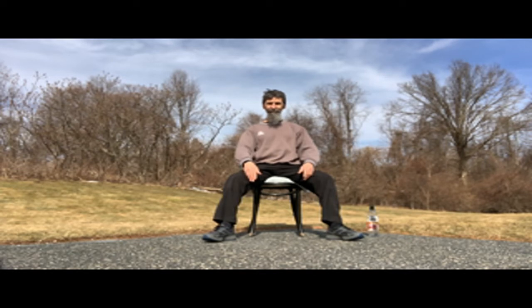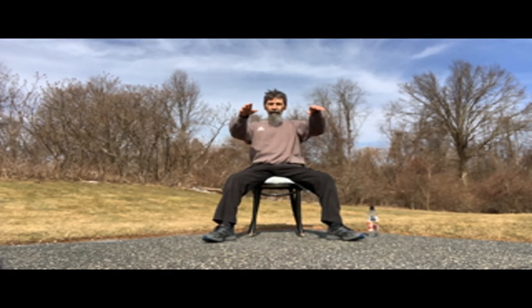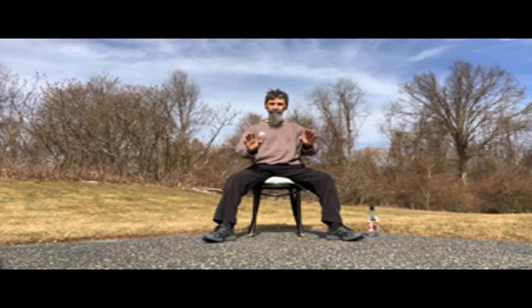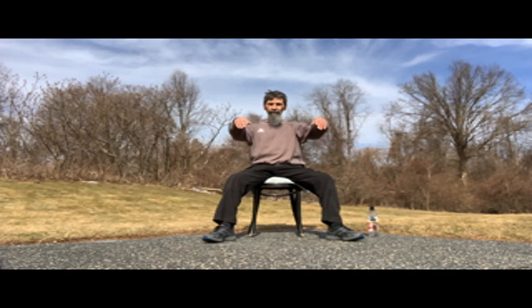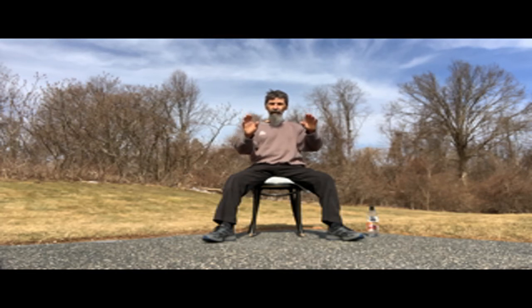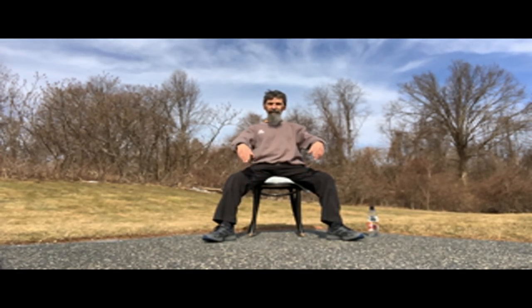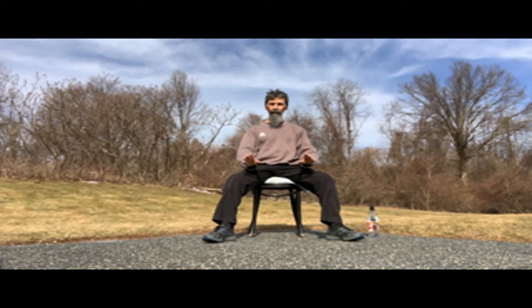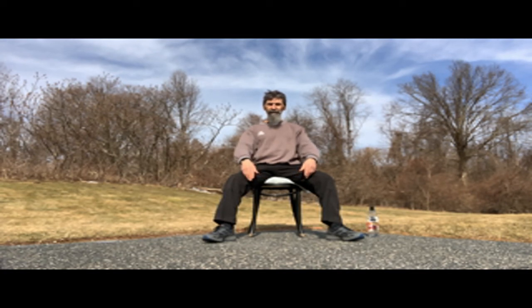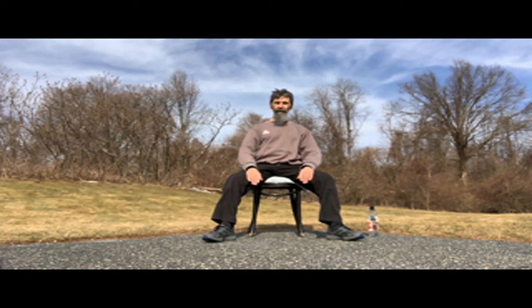Now we can add one more detail. As I raise my arms, I'm going to breathe in. And then I breathe out as my arms relax in front. So: breathe in as I come up, and then breathe out as I go down. Keeping the arms nice and relaxed, keeping the back nice and straight. This is from a posture called Open Tai Chi — we raise the arms, and then we relax. So that's our first movement.